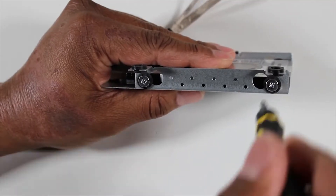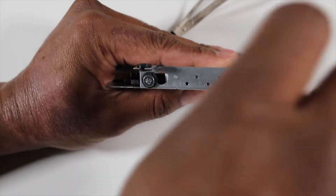Remove the four P2 Phillips-head screws that secure the hard drive to the hard drive cage.